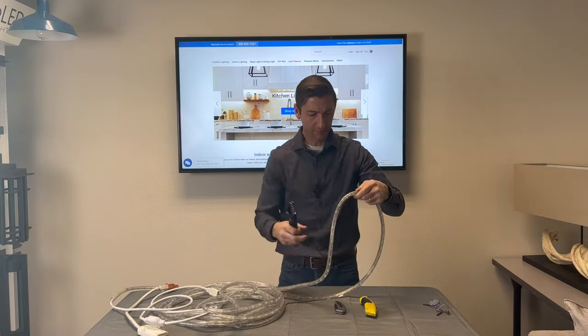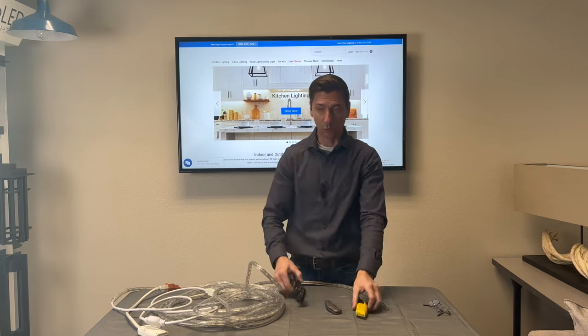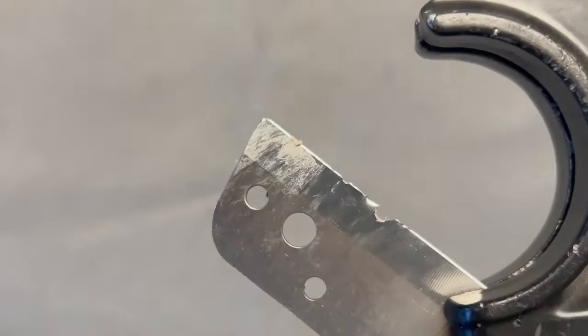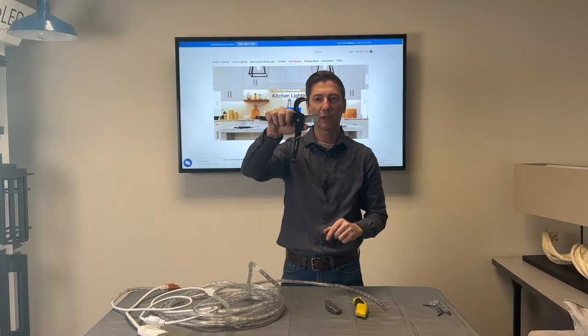For cutting, you can use a razor knife or a pocket knife, but what we like to use here is tubing cutters. You can see this blade — this is what happens to your blade when you cut it with the power on.